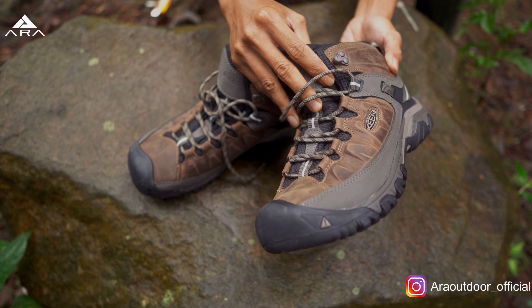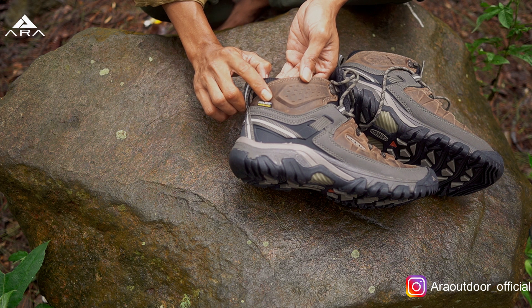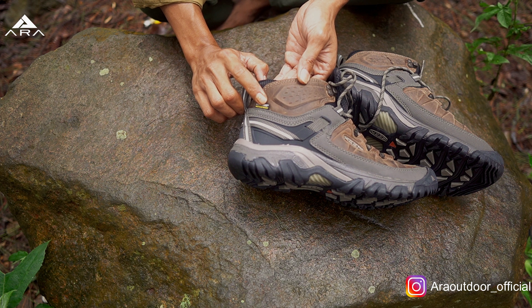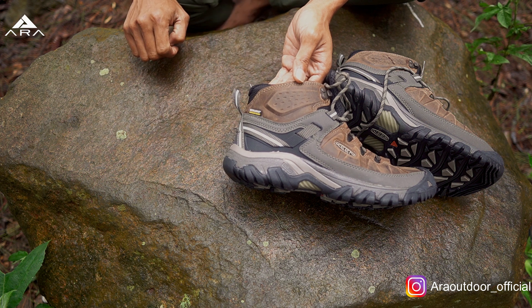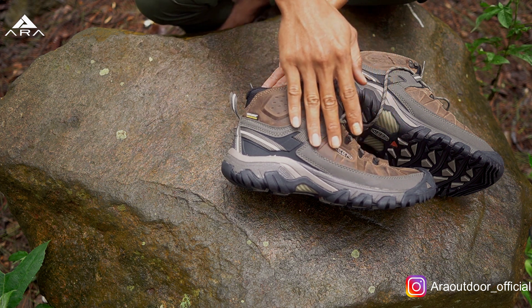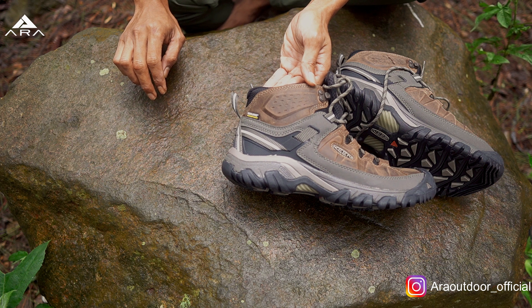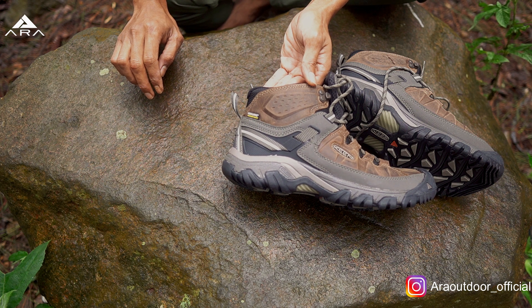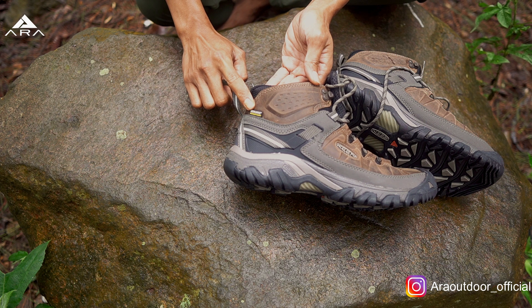Kemudian dari waterproof-nya sendiri, Keen punya teknologi sendiri. Mereka menyebutnya KIN Dry Waterproof, ini ada trademark-nya. Jadi istimewanya dia sudah pakai membran, jadi air dari luar nggak masuk, tetapi sirkulasi udaranya masih bagus dari dalam ke luar. Kemudian lapisan kulitnya juga sudah dilapisi dengan water repellent yang bebas PFC, jadi lebih aman untuk lingkungan. Jadi proteksinya double, di luar sudah di-treatment lagi dan dalamnya sudah ada KIN Dry Waterproof.